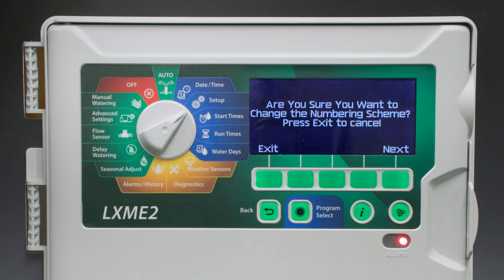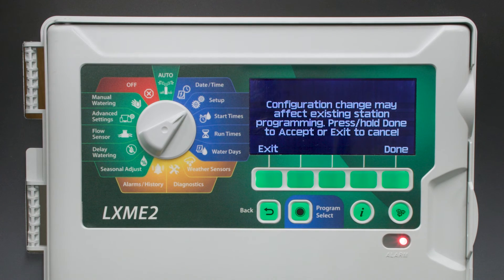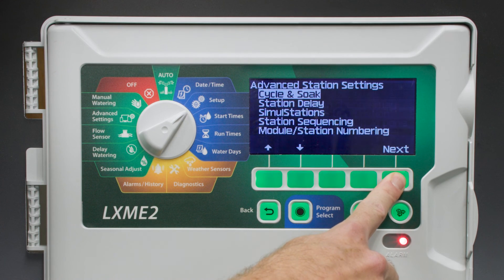This screen is asking us to confirm the alternate numbering sequence. Select Next. This caution screen tells us that any programming we already have on the controller will be remapped to the new station numbering. Press and hold Done to confirm these settings.